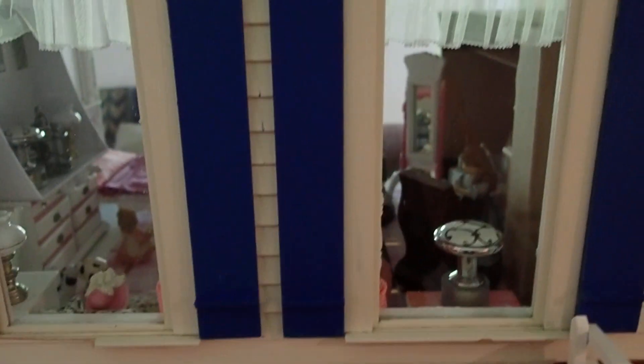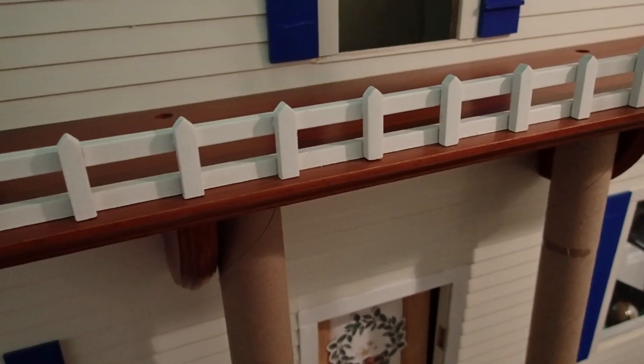I bought this house at a community yard sale for $30. I've worked on the rooms and everything. I still have an area here that I have to work on, but right now this video is about the exterior of the house and that balcony that I am working on.